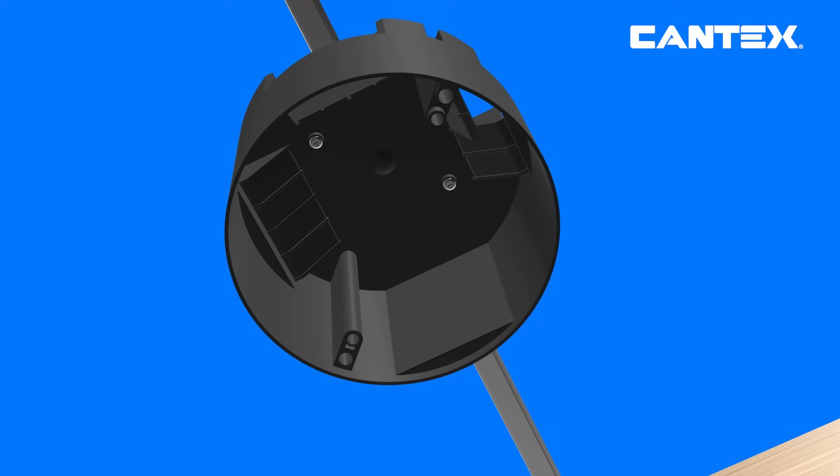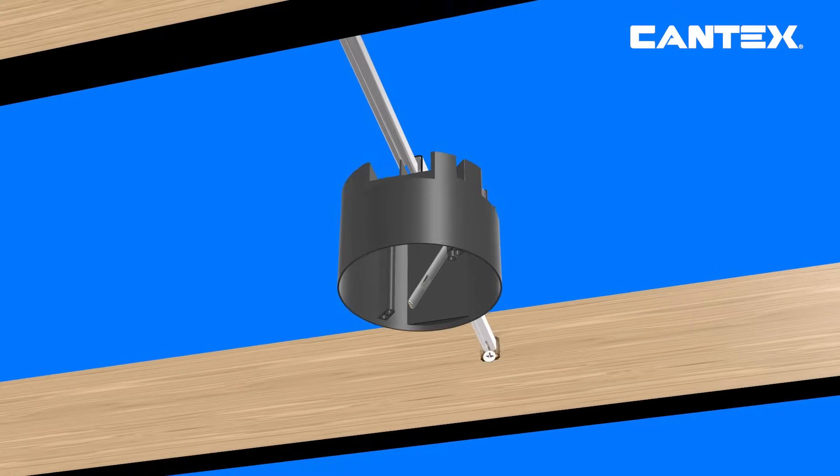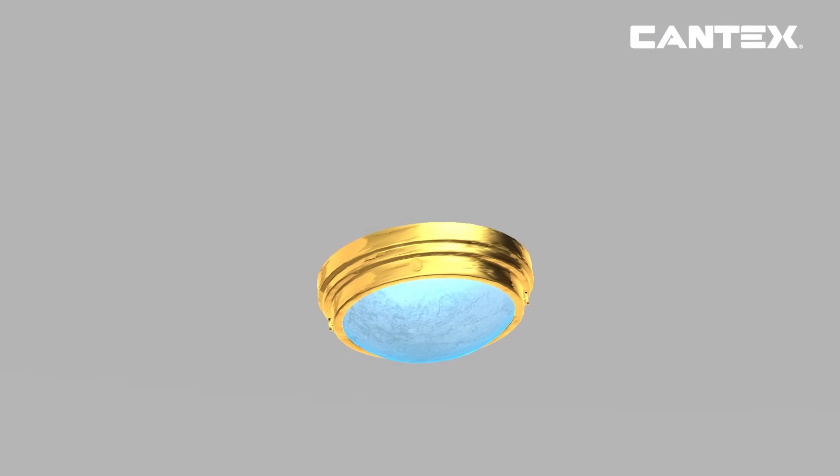Insert cable through the clamps just enough to allow appropriate wiring. The clamps should secure the cable, preventing movement. Do not remove the clamps.